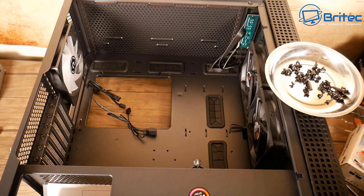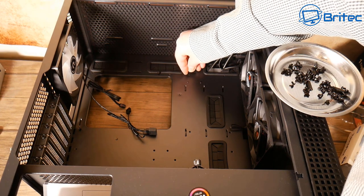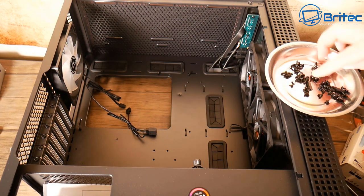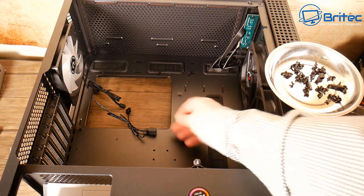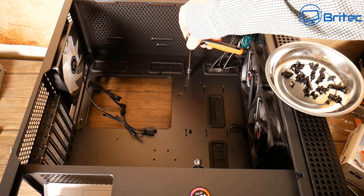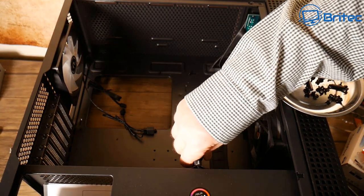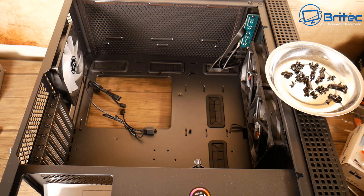That's the motherboard prepped. Now we need to put three more standoffs into the case — nine standoffs total are required to mount the motherboard correctly. The magnetic screw tray comes in handy, and all the screws come with the case. I'm going to use a little ratchet set to tighten these standoffs down. The standoffs bring the motherboard off the case itself so it doesn't ground out, and then we screw into those.